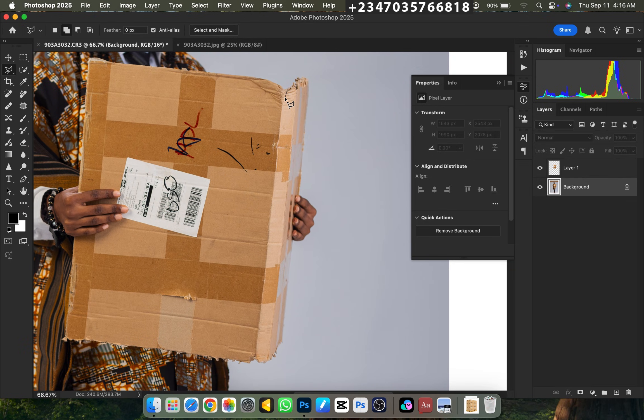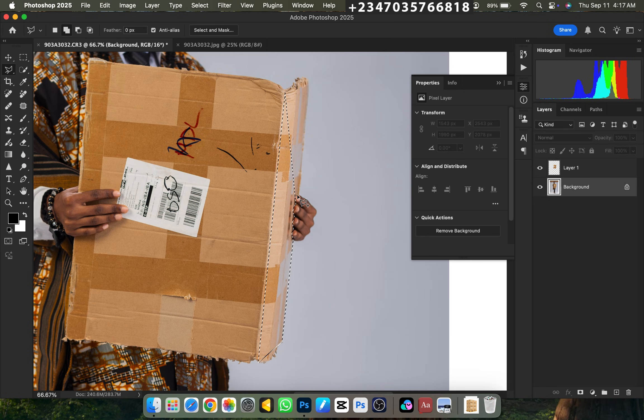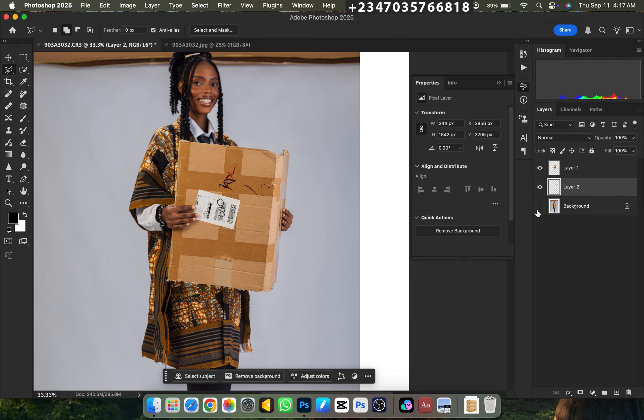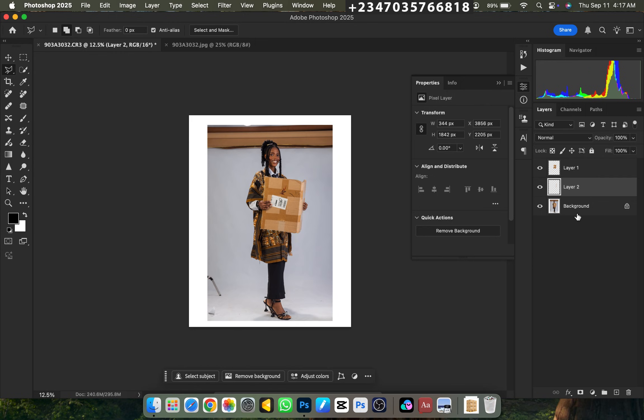I'll start selecting from here. Just take your time to select it out perfectly so that whenever you place in the magazine it's going to look very, very perfect. And boom, this is done — I'll Ctrl J on this one also. If I turn this off, you can see we have the boots on two separate layers. Let's turn this back on and start the initial editing.